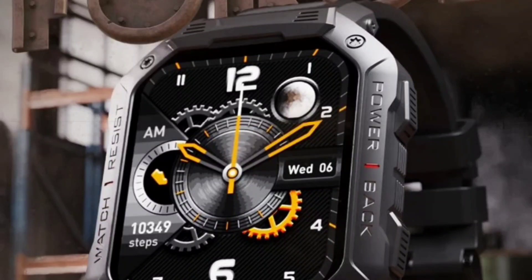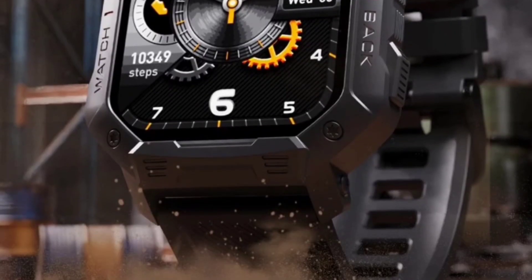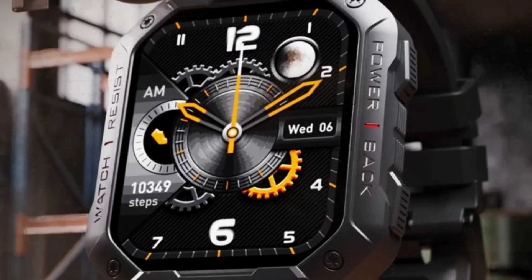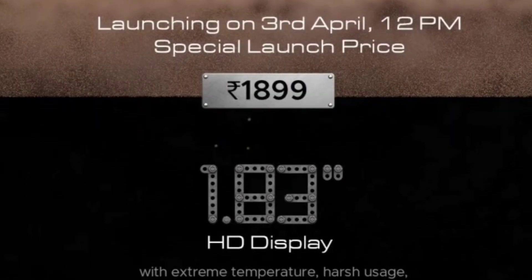Hey guys, welcome to this amazing preview for BORT WAVE 4 CS. You can grab this watch — it's the same exact smartwatch, an exact copy of BORT WAVE Armor. It is launched on Amazon at a price of 1899, same price bracket, 1900 rupees, and this one is on Flipkart. You will get this watch on 3rd April at 12pm, at a special launch price of 1899 only.